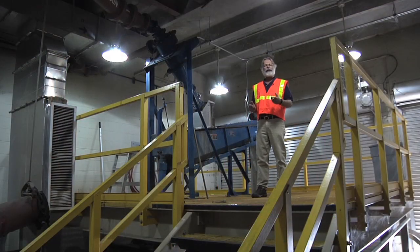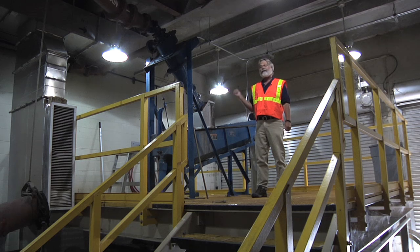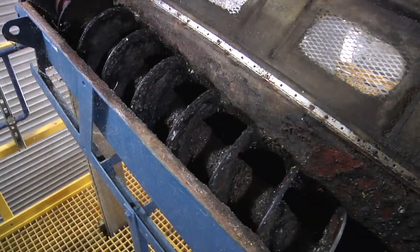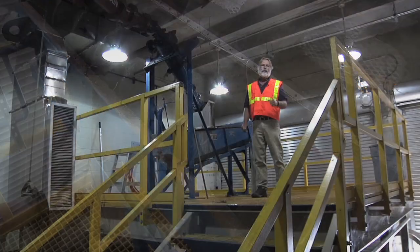There are still some organics in the grit that we've taken out of the wastewater, so we have to wash it a little bit more in a grit washer like the one behind me. Then we can put it into the dumpster and send it off to the landfill.